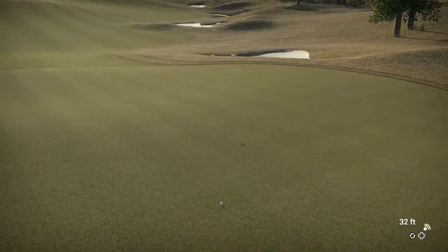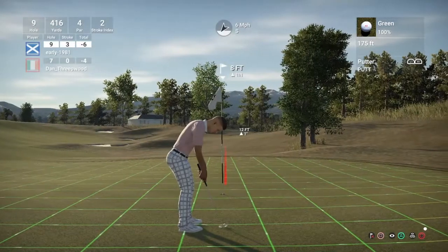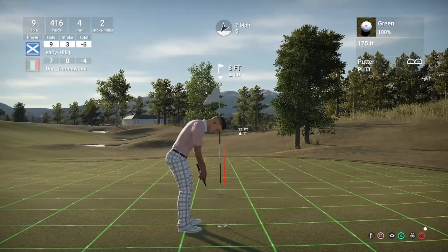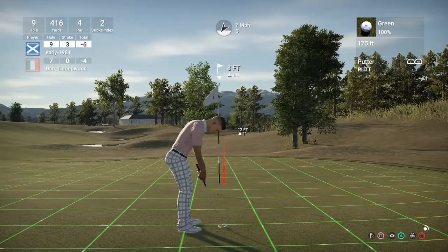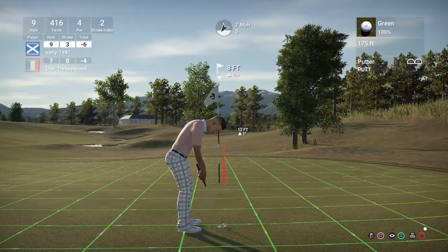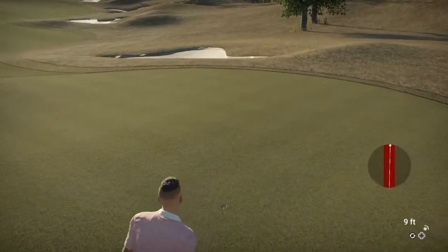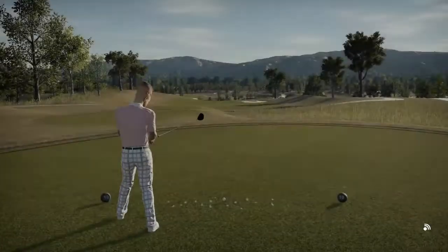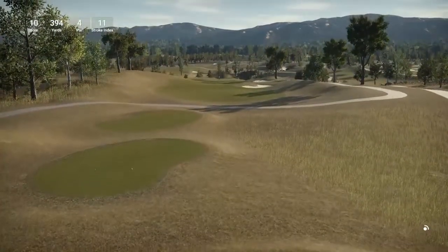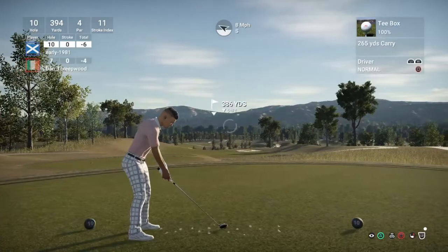Just a slight break to the left — nothing too aggressive, and that looks good, right in the center of the cup. 9-foot putt for par. So let's start the back nine. Hole 10 is also a par 4, stroke index 11, playing 386 yards to the cup. Hopefully the wind takes us back round to the left.